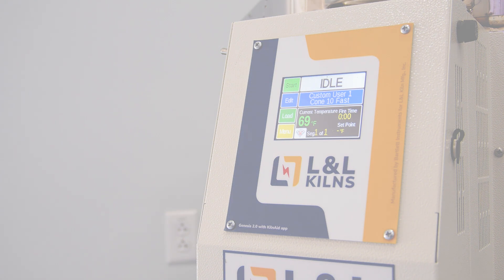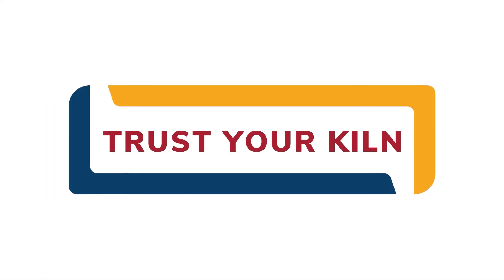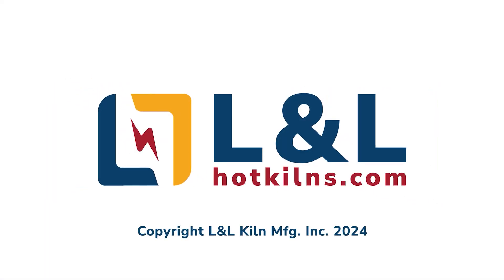For more kiln maintenance, repairs, and tutorials, be sure to visit L&L's website at hotkilns.com.